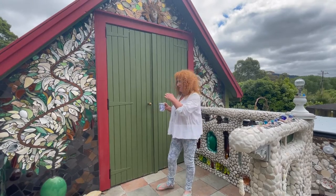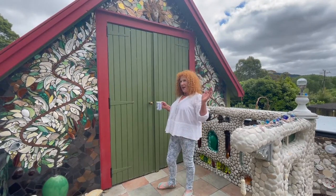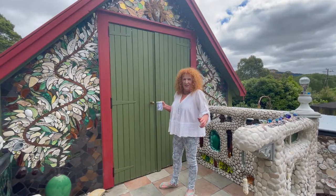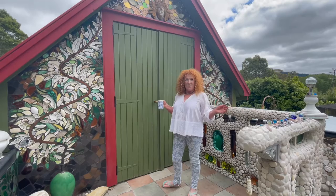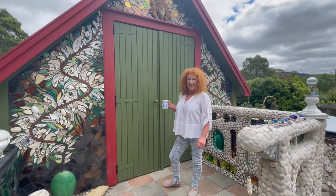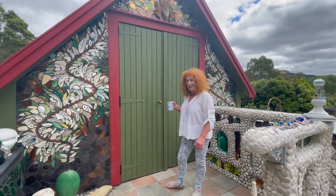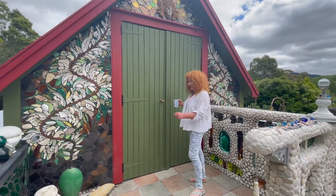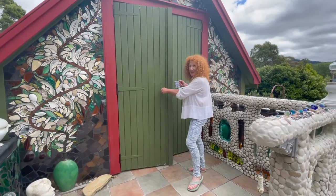Hi guys, this is my studio. It's my heaven on earth, my nirvana — it's everything I've ever wanted. I've waited 26 years on this property to finally get in here. I've been working off-site, but now I can stay in here. I've been in here about six months, so come and have a look, get yourself a cup of tea and give it a go.